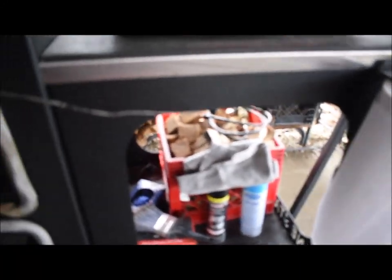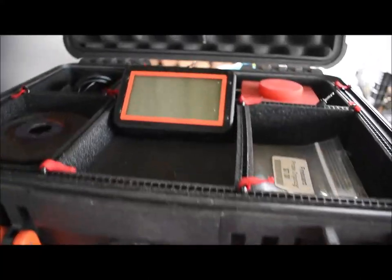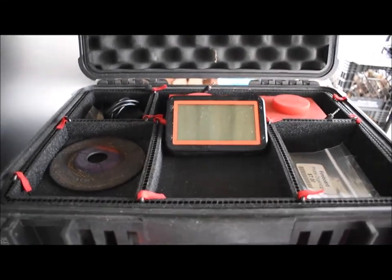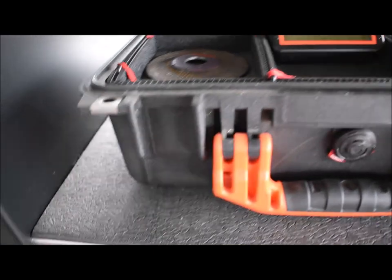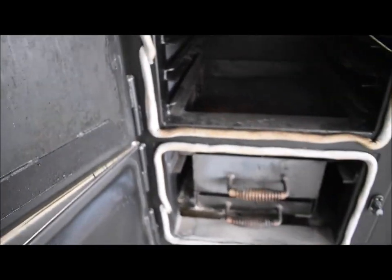These Fireboard probe cords are so long that they get in the way of the latch, so I hook them underneath and then into my Fireboard — that keeps them out of the way of the latch and prevents them from getting pinched.